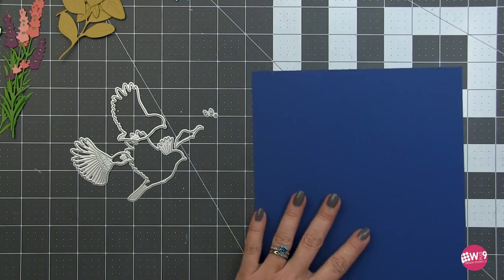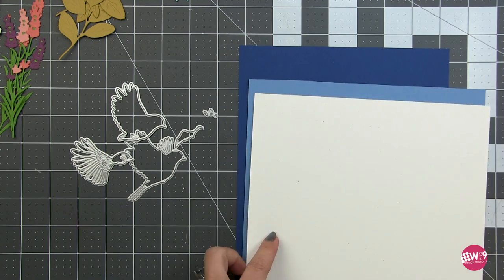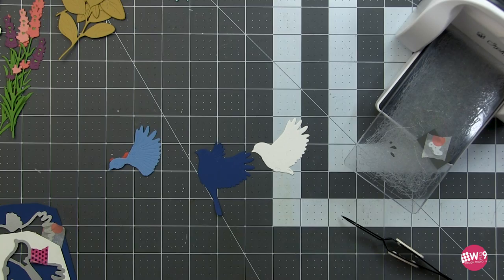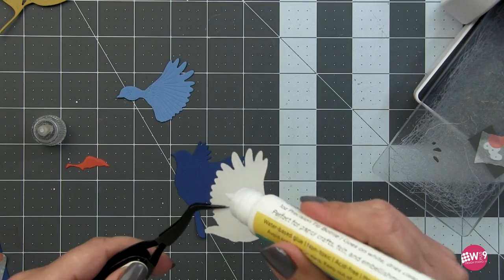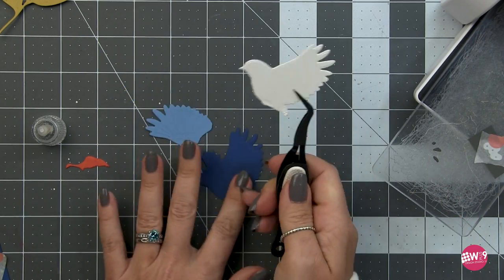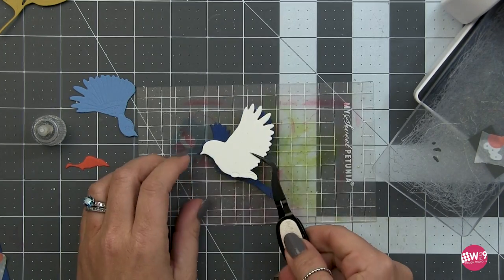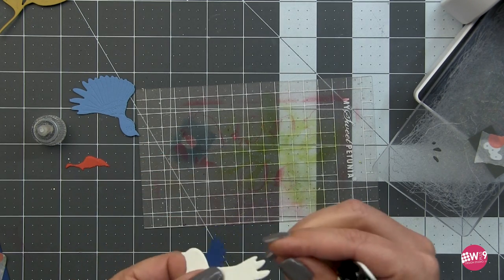Now I'm moving on to the bird. I'm going to use the bluebird, so I've pulled a couple shades of cardstock in blues, white, and orange, and will die cut all the pieces. I'm going to use liquid adhesive to adhere all of these - I find it the quickest and easiest way, and it gives you a little wiggle room so you can make sure all your pieces are lined up correctly. I'm using my Sweet Petunia sticky mat to assemble.